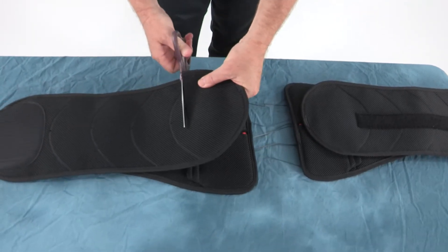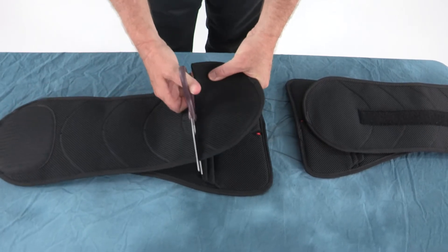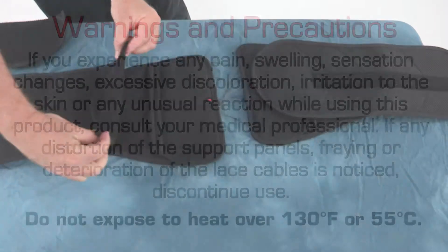Excess material on the belt wings may be trimmed. However, make sure the belt is properly fit prior to trimming.